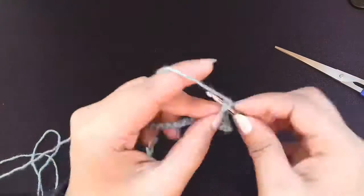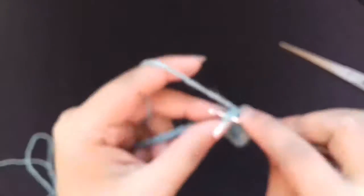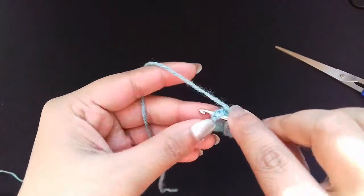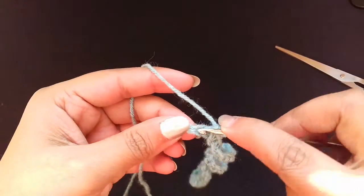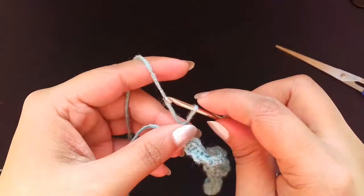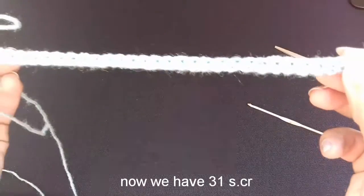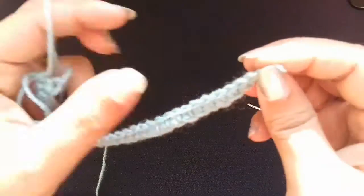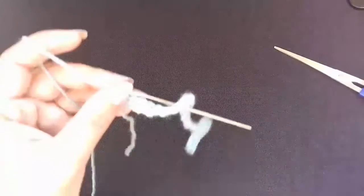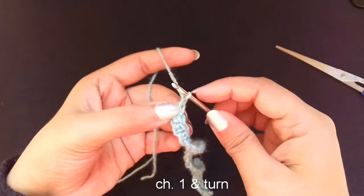Be careful not to miss any chain. This is our single crochet row complete — this is how it looks. Now we have 31 single crochets. Now we will make a shell stitch on these 31 single crochets. 31 is a number that is a multiple of 6 plus 1. Now chain and turn your work.